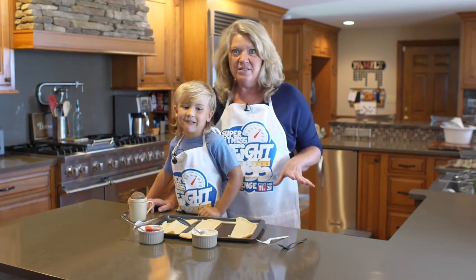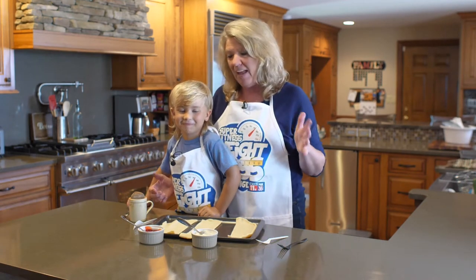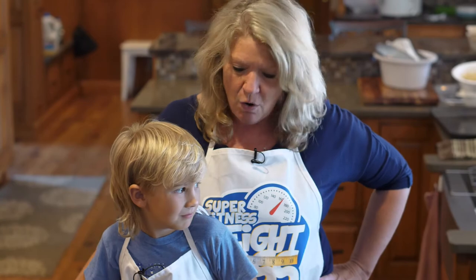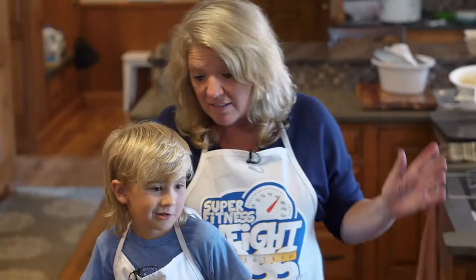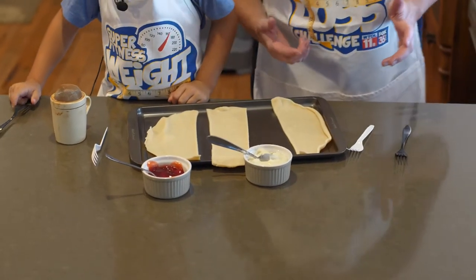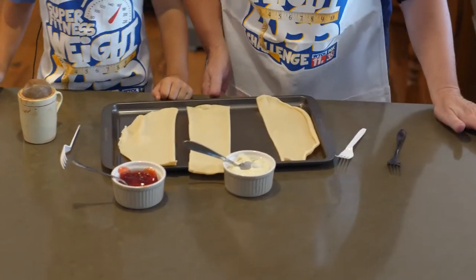It's so fun to make your own homemade desserts, and some of my favorite chefs are right here in my own Cornett family. This is my nephew Dierks. Are you ready to make our own pop tarts? We call these Nana tarts because this is what Nana makes. We like to bake with Nana, but we're stealing her recipe.